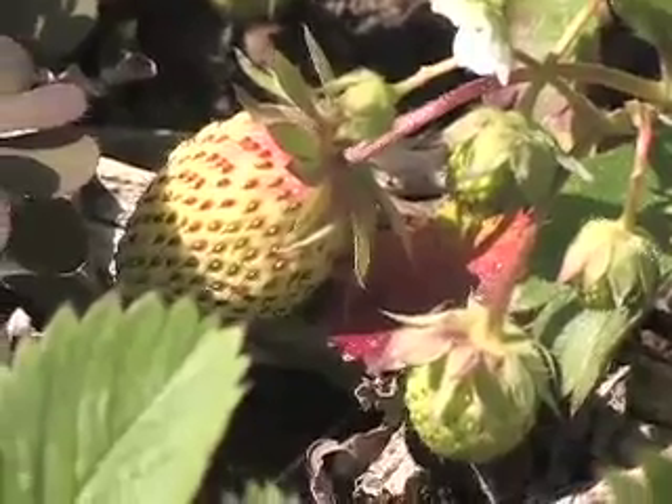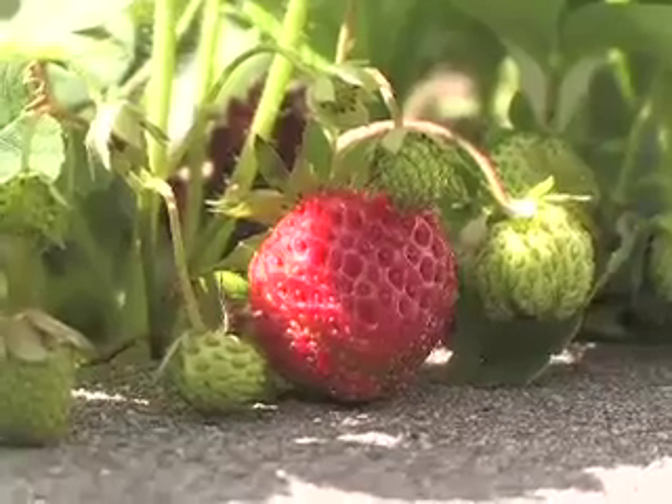And so when the strawberries show up, I always think there's never any reason not to have cake.